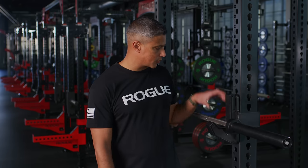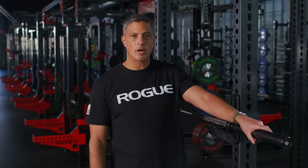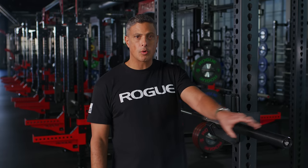We're introducing the bar with a stainless steel shaft and our proprietary matte black finish on the sleeves. Not only is this a great-looking combination, it is very functional.